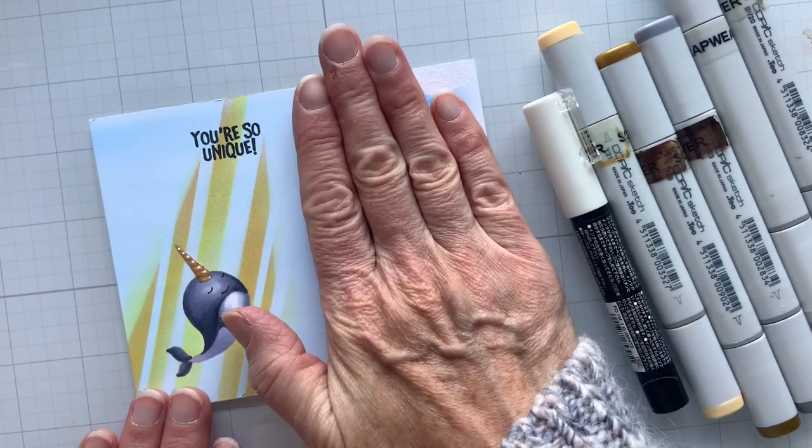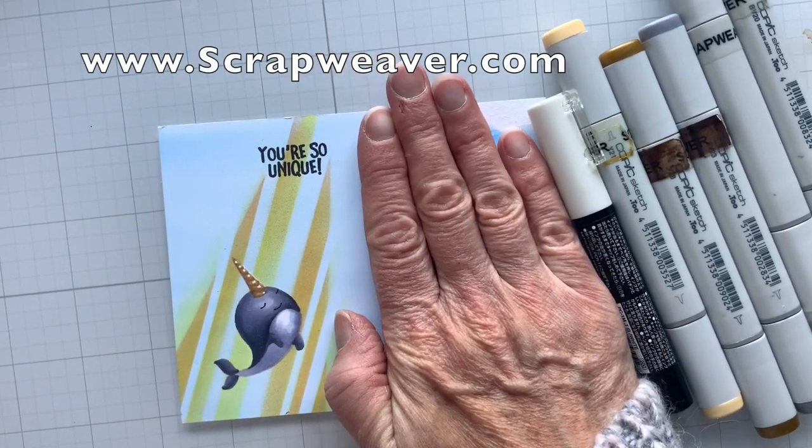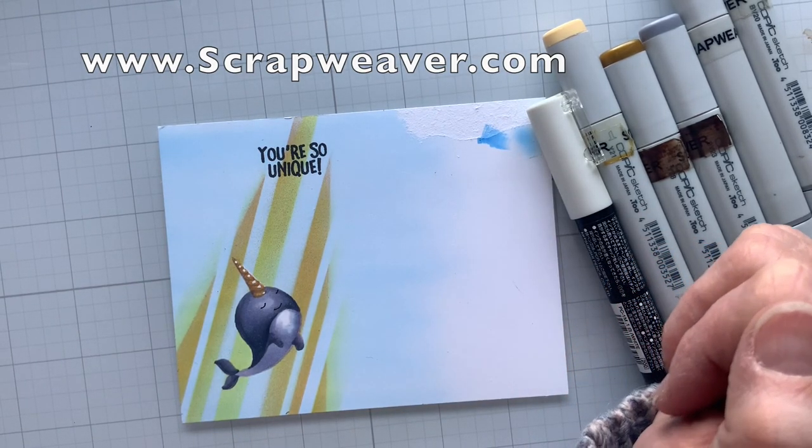I will trim this down and put this little guy on a card and share him. Thank you so much for joining me today. Have a happy, colorful day.